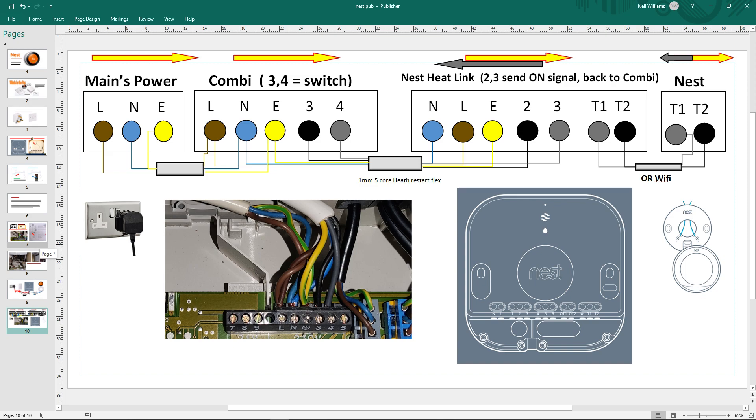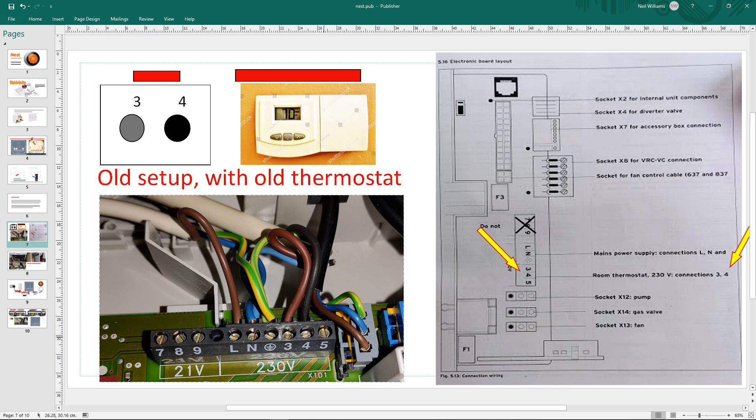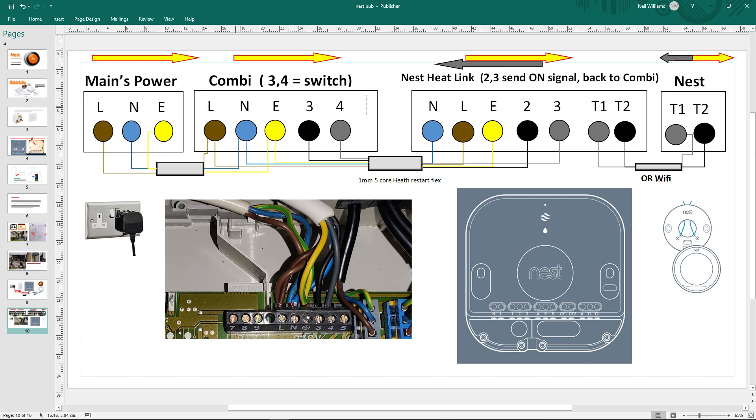Hopefully that gives you a good overview of what's going on and the tools to work with any combi boiler. As long as you've got a manual - you can find it online - and you know which are your switches and which is live, neutral, and earth, it's quite easy. The only thing that'll be different is the terminal numbers or letters on your specific combi. You can normally spot which ones are the thermostat terminals because they'll have two wires going to the thermostat, or a little wire link between them. I don't get any money for this - I'm just doing it to be helpful because others helped me. Thank you, bye.